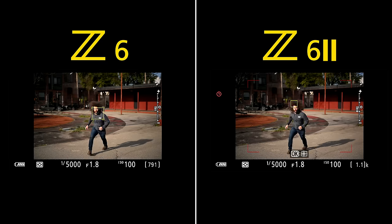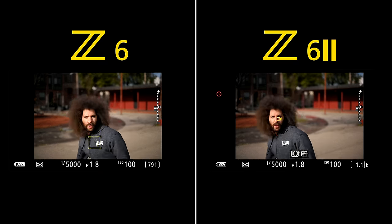One interesting thing about the Z6, the Z6 II, and the entire Z system is subject tracking. The fact that I need to activate it and then select what subject I'm going to track is really not the best way to do it. With Canon and Sony, you have subject tracking all the time. Having to hit F1 and F2, select the subject, and then see if it actually tracks and follows is honestly antiquated — it's behind. What I will say is that when you get closer, the Z6 II does switch over to face detect and eye AF where the original Z6 does not.